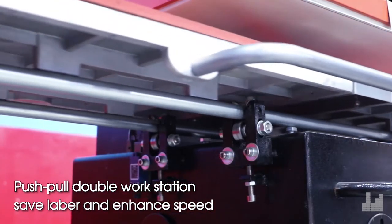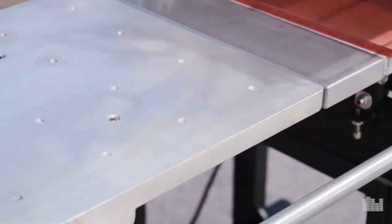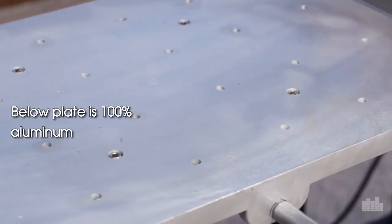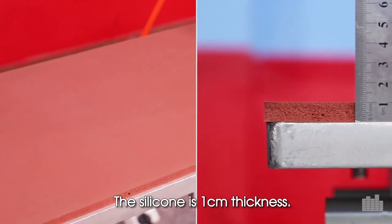The push-pull double wall station helps save labor and enhance speed. The below plate is 100% aluminum, and the silicon pad is 1 cm in thickness.